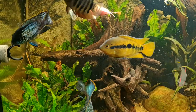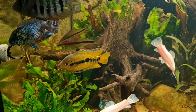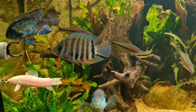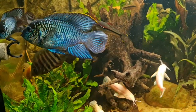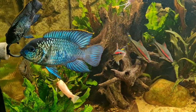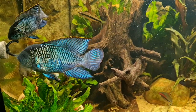Mr and Mrs Electric Blue Acara are first to the table - as they are tank bosses just now. I suspect that's just until the severum grow out. There's certainly a lot of interest in there. The catfish are clearly excited - I think they can sense the food but aren't really sure how to go about it, as it is a new food to them.